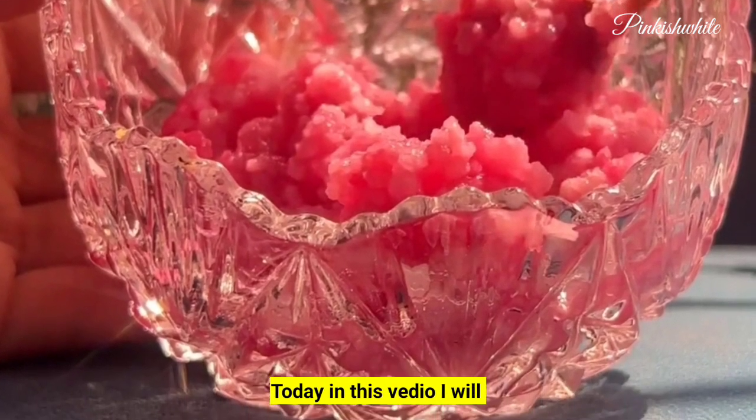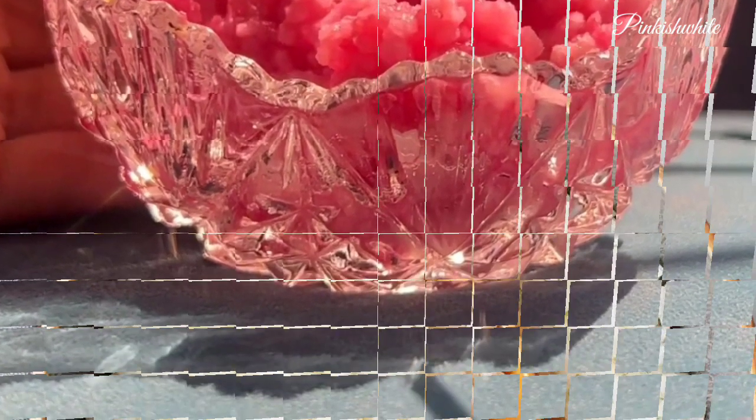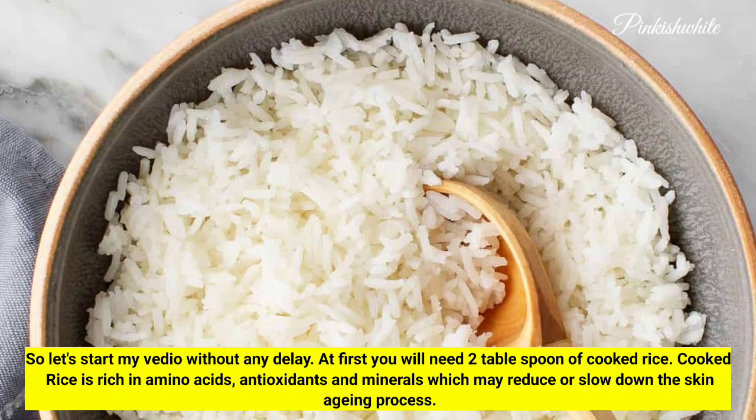Today in this video, I will share how to make a DIY Korean rice face mask. So let's start without any delay.